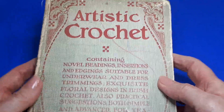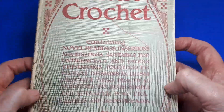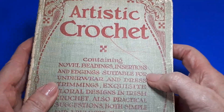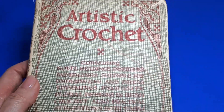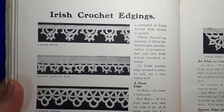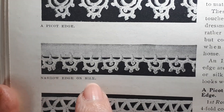I'll show you where I found the pattern. I absolutely love vintage crochet, particularly Irish crochet, and in the past I've shown you one of these books. Today we're actually going to be looking at the crochet edging — it's one of the Irish crochet edgings, this little one here.